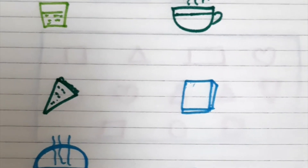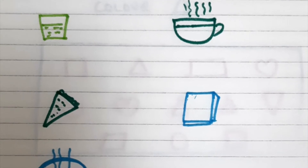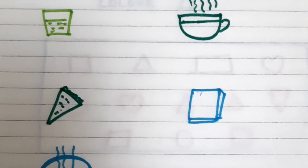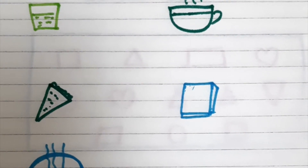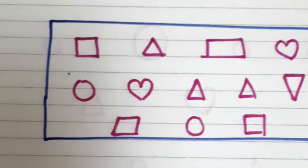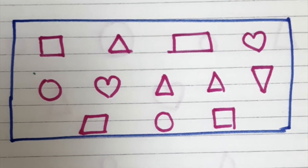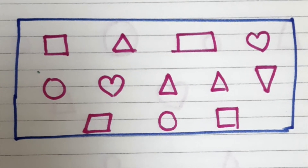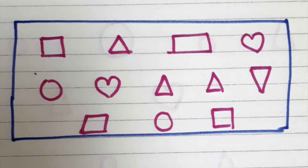Then comes the concept of hot and cold, where I have pictures of hot and cold objects and he has to tell me which one is hot and which is cold. You can either ask them to tell you verbally or ask them to circle the hot ones or the cold ones. Then comes sorting objects by shapes — he has to color or tick the triangles which have been mixed with other shapes.